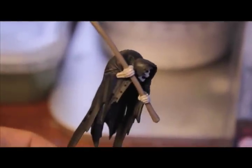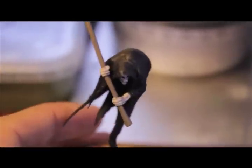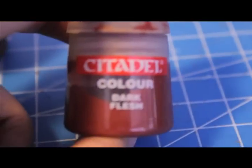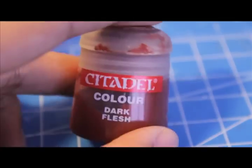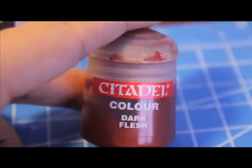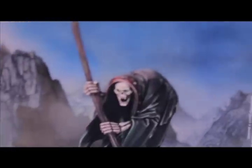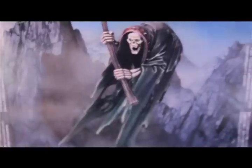Now we're going to paint the hem of the robe with the metal studs on it using Dark Flesh. Dark Flesh is not a foundation color — it's a little bit thinner in coverage — so make sure you get a nice even coat, not too thick and not too thin. You're going to get a great reddish tone right on the hem of the robe.